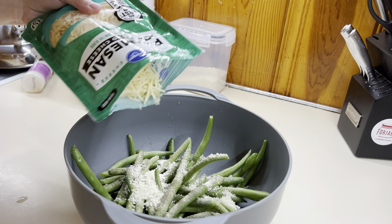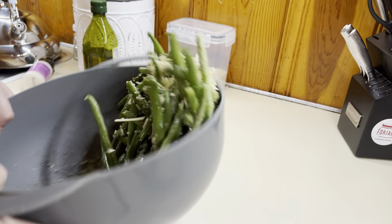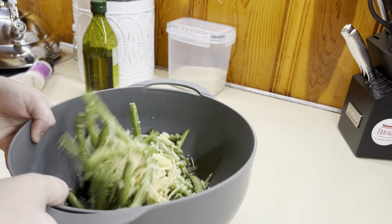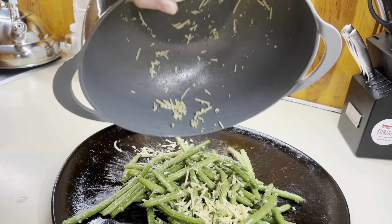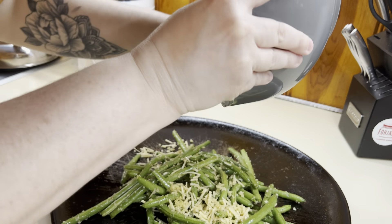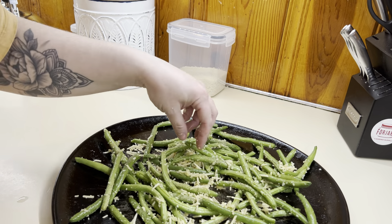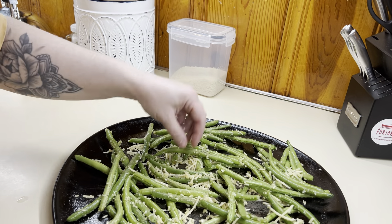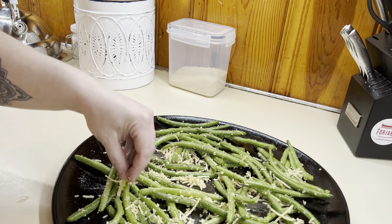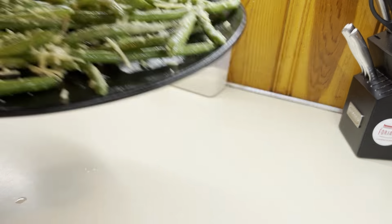These roasted parmesan green beans became a family favorite super quick. They are so easy and delicious. I've just got a pack of fresh green beans — I'm just going through, picking off any ends, any stems, any bad pieces, and then we'll give those a rinse and get them in a bowl. Now we're just going to give them a coating of olive oil and we're going to add seasonings: garlic powder, salt, and pepper.